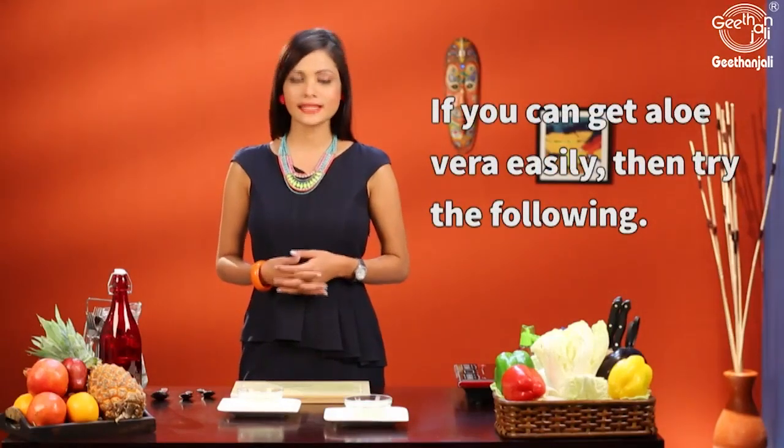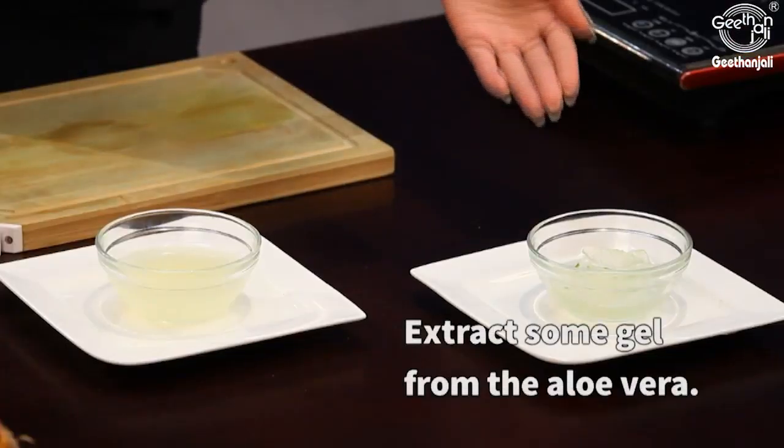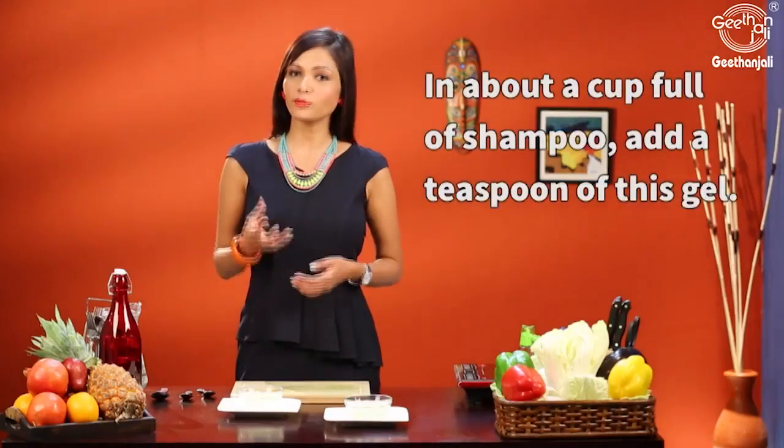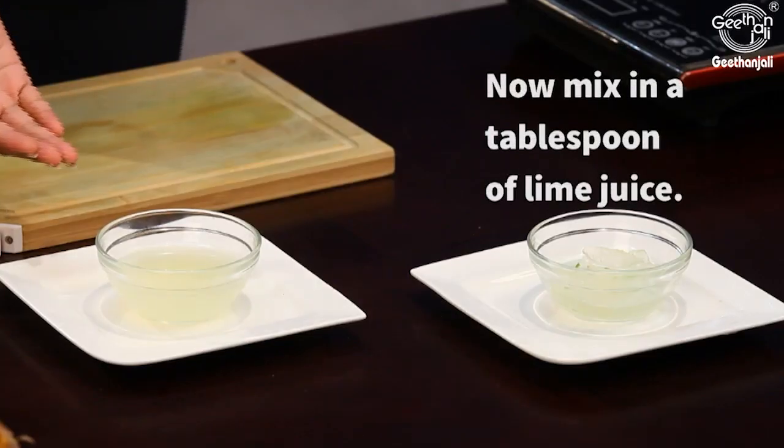If you can get aloe vera easily, then try the following. Take an aloe vera leaf and extract gel from it. In a cupful of shampoo, add one teaspoon of aloe vera gel and one tablespoon of lime juice. Mix this well and use this to wash your hair.